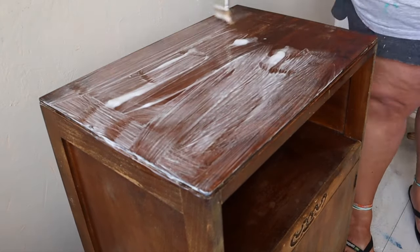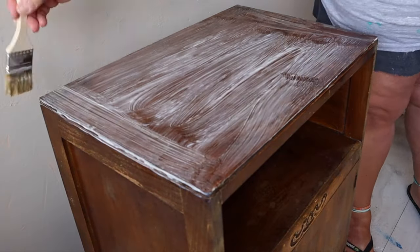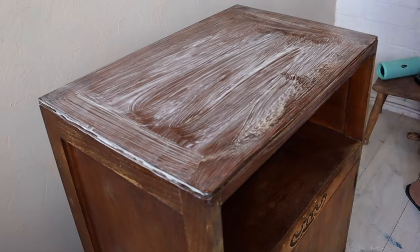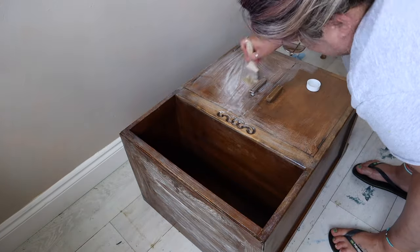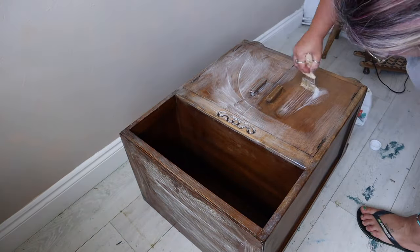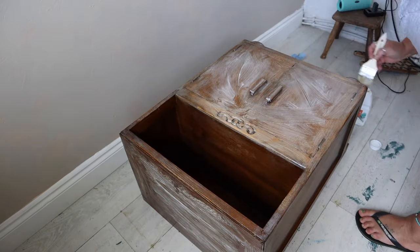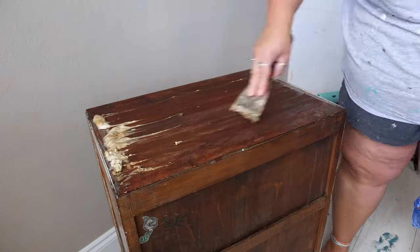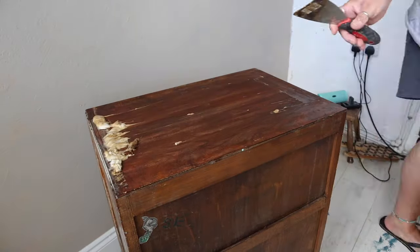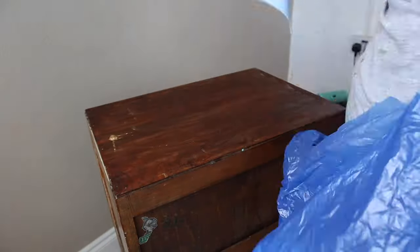There was a little bit of varnish still being stubborn on the top so I went in with a second coat of stripper there. The rest of the piece just had one coat of stripper all over to get the residue off left from the oven cleaner. You can see the varnish coming off the top pretty well now, exposing the wood underneath.